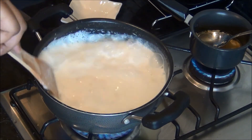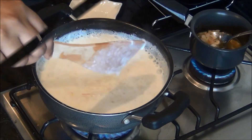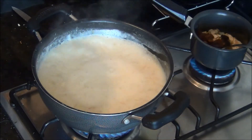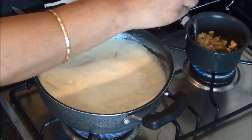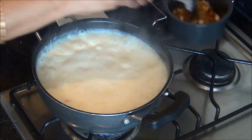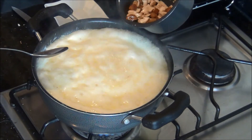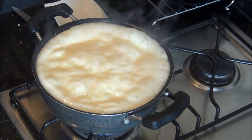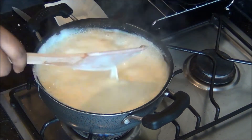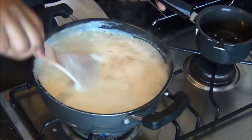We are going to add the ghee and cashew nuts only at the final stage, so keep the kheer ready. The cashews are now a light golden color, so add the raisins — you can see the raisins have puffed up. Add this along with the ghee, being careful because when you add hot ghee into boiling milk it will rise up, so add little by little and mix it thoroughly.